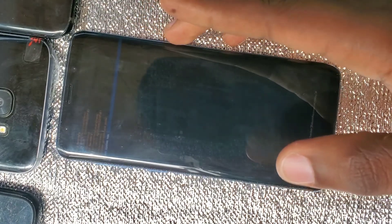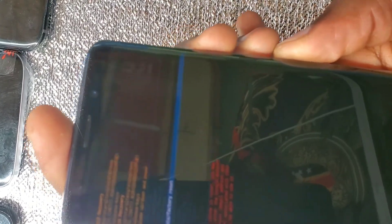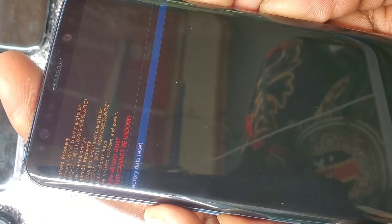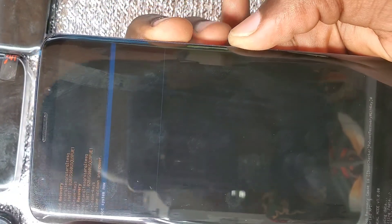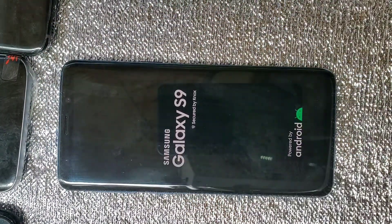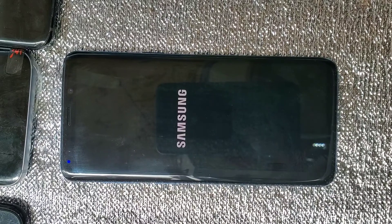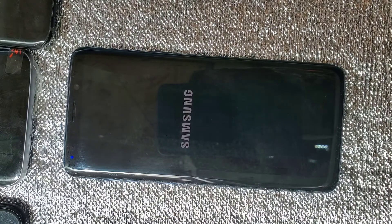I use Volume Up and Volume Down to scroll and the Power button to select. I scroll down to Factory Data Reset and press the Power button to select. I scroll down to confirm the reset — this will delete all content in the phone, everything. After factory resetting, select Reboot. This will take a few minutes, maybe four or five minutes, for the phone to power on again.